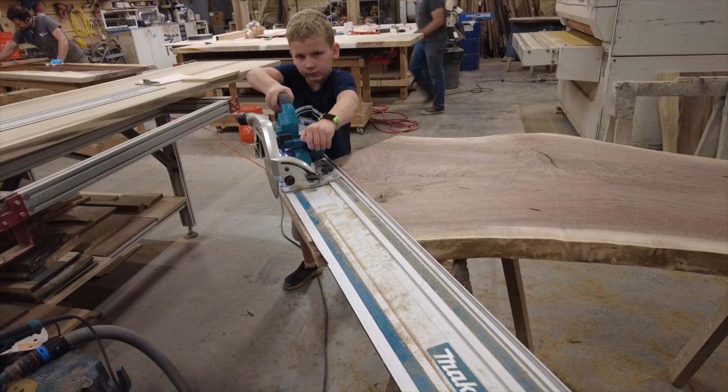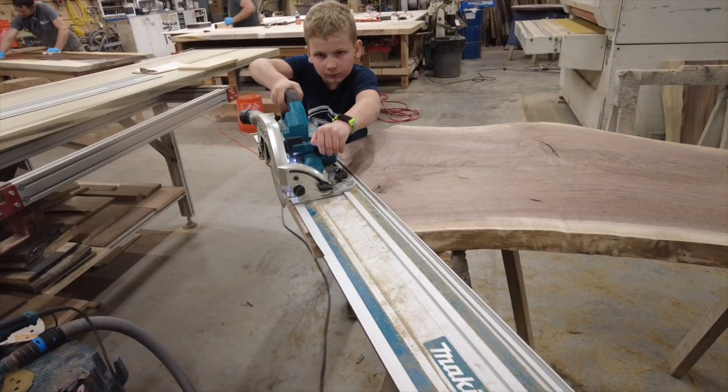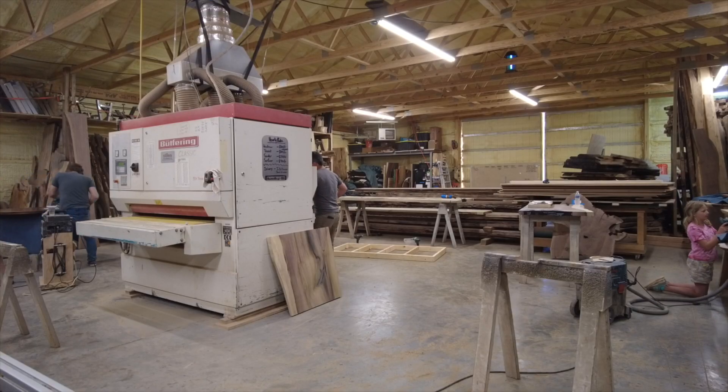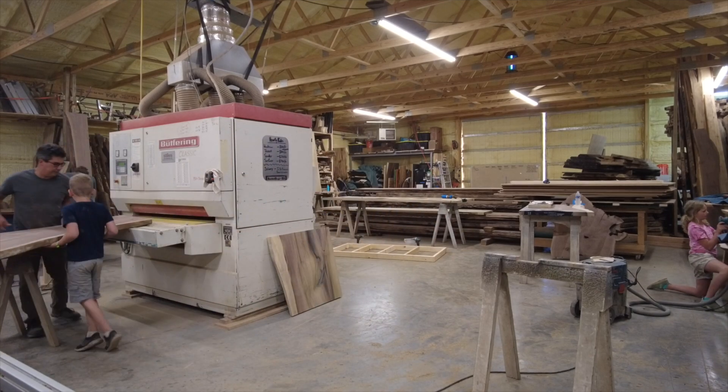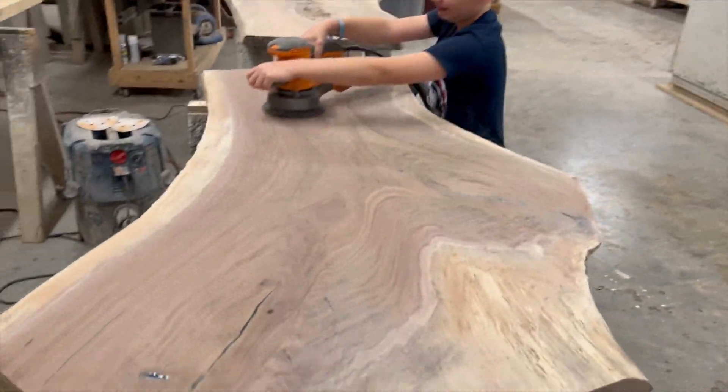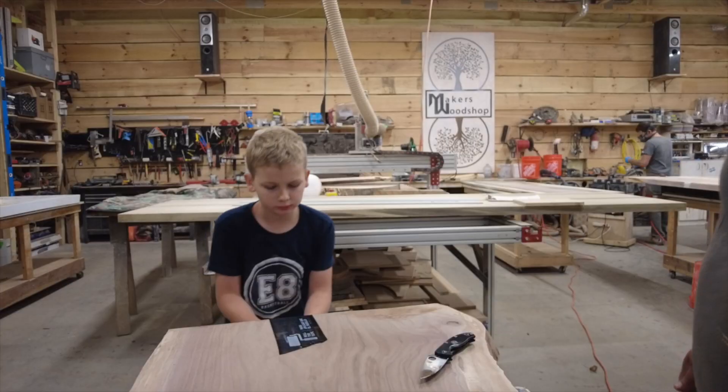To start your table, you have to cut your table down to the size you need it to be. Then you're going to want to sand it with a big sander. Then you have to hand sand it to 150 grit.